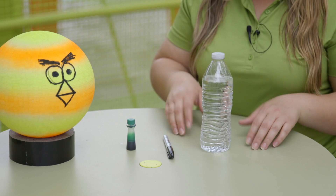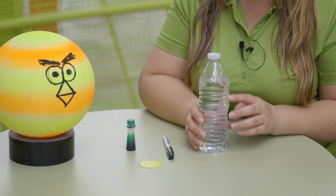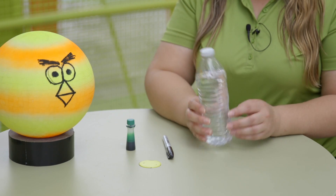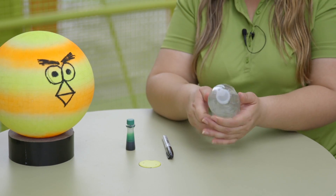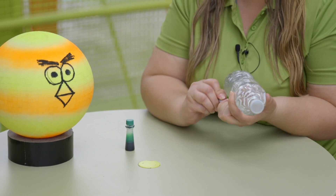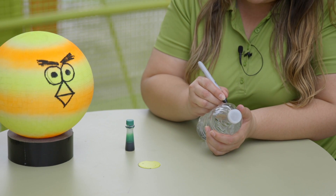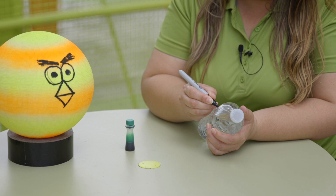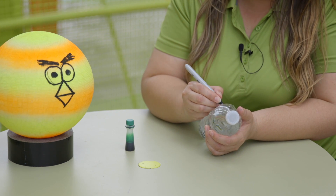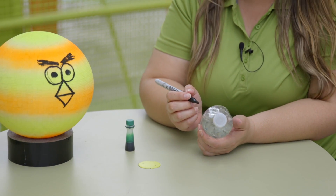Gather your supplies, press pause on this video, and then come back for the instructions. Now that we have all our supplies ready, the first thing we want to do is remove any labels from our water bottles or cups. Then we're going to go ahead and start drawing on them. You can pick your favorite villain — I'm going to choose a little piggy. Just draw whatever you want, or you can decorate with stickers of whatever cartoon you like. This is going to be a bowling pin and I want to knock them down.